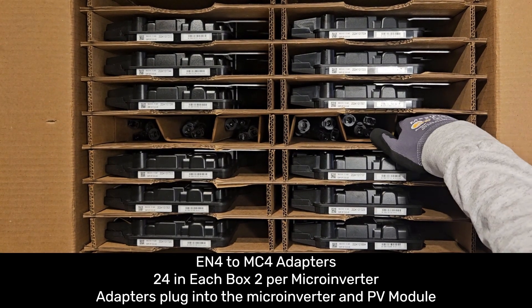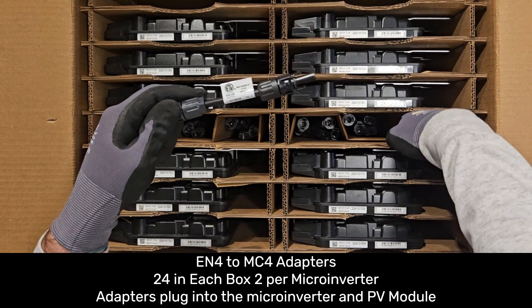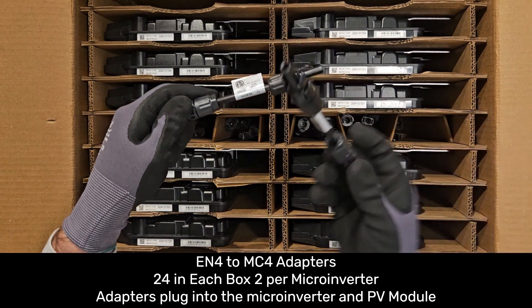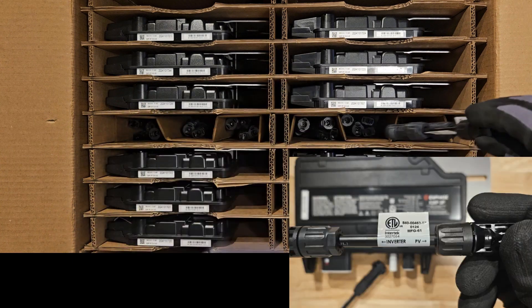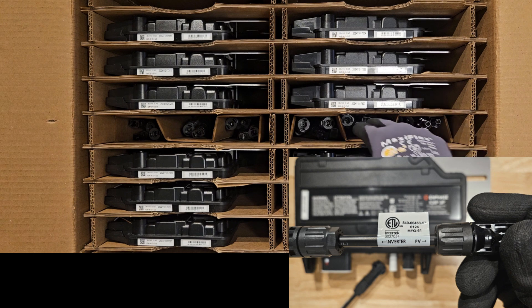Also in the box are 24 EN4 to MC4 adapters, 2 per microinverter. These adapters will need to be used on every microinverter if your PV module has MC4 connectors. Each adapter is labeled to identify which end plugs into the microinverter and which end plugs into the PV module.